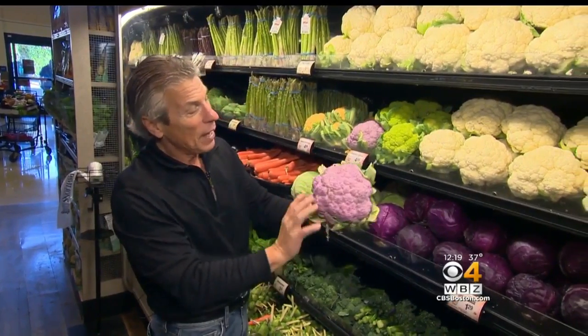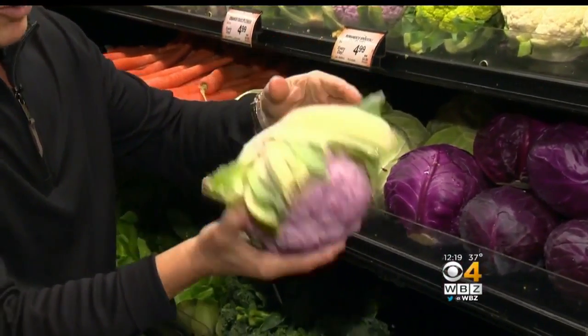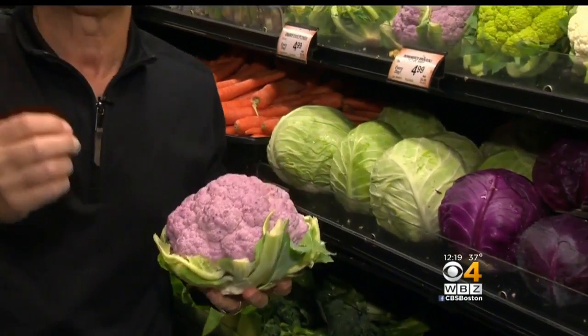Let's talk about selection. When you buy them, look for a nice light purple color all the way around — very important. It's gonna feel nice and fresh. When you turn it around where it's been cut, you want to make sure it's free from any browning or cracking. And of course, heavy for their size.